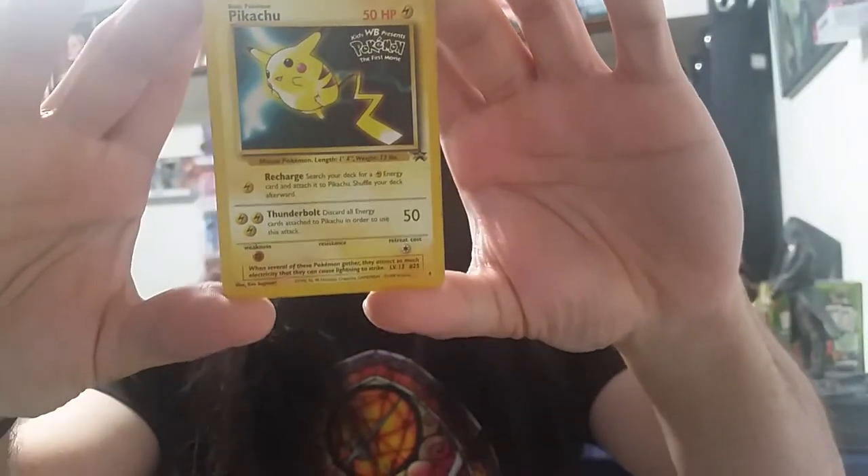Here's a closer look again. I'm sorry my cards look old, or it just looks like it's destroyed, but I've had them for years. What does Pikachu do? He's a basic Pokemon, as I can tell from here. His name is Pikachu, he has 50 HP, and he's Electric.